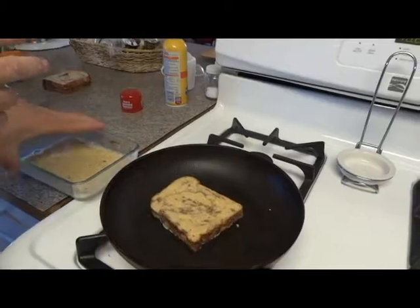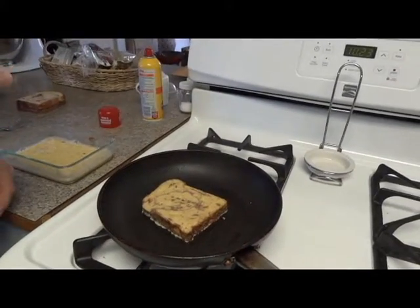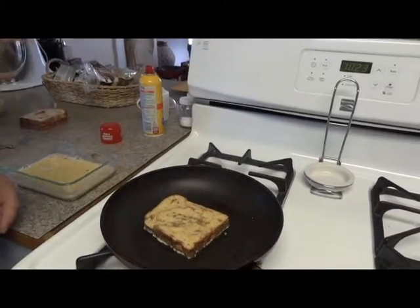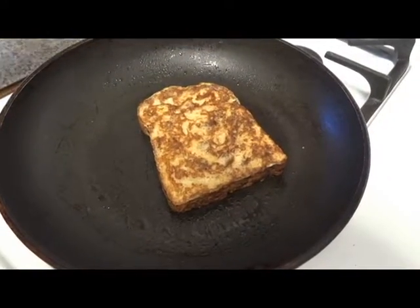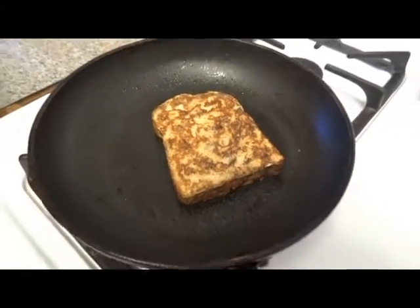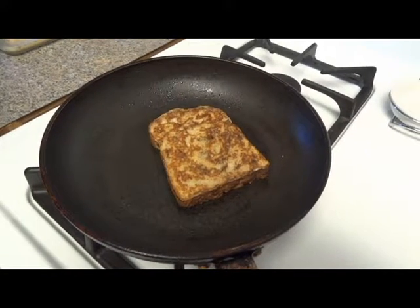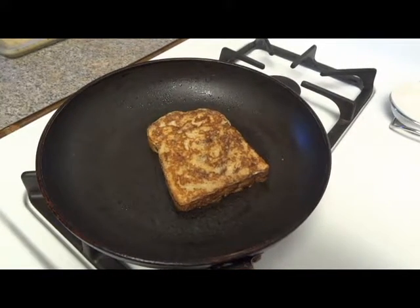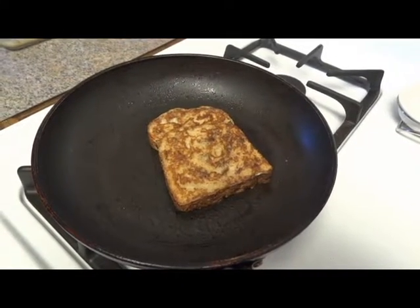I'm just going to cook it on both sides, about two minutes, maybe three minutes at the most. We'll show you what it looks like when we get ready to turn it over. It's been two minutes and I just flipped over the toast. I have this on a medium low heat. It takes about two or three minutes, but you can see it has a great color to it. We'll show you what it looks like when we're ready to put it all together.